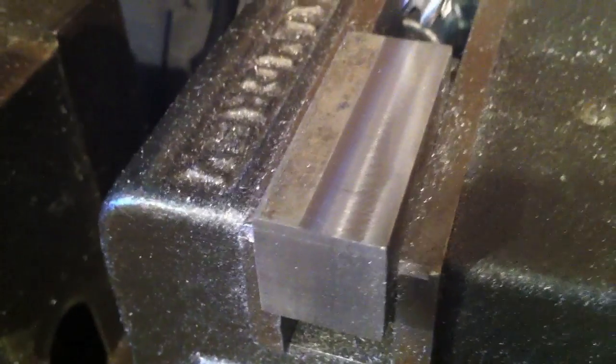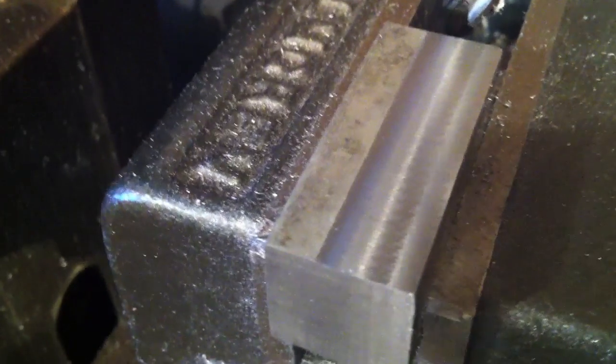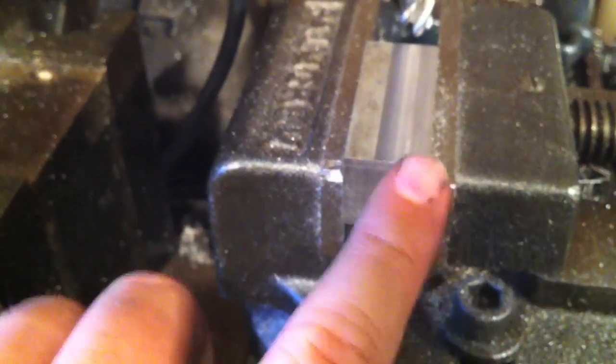So there's the finished surface — or at least the finished pass — and it's really smooth, it looks really, really nice. I did this side as well with the side of the end mill.